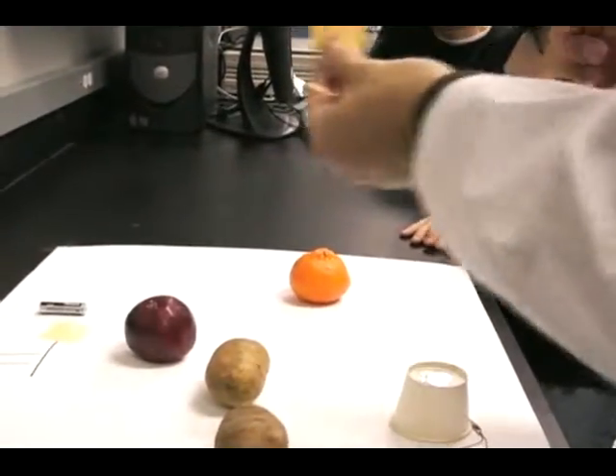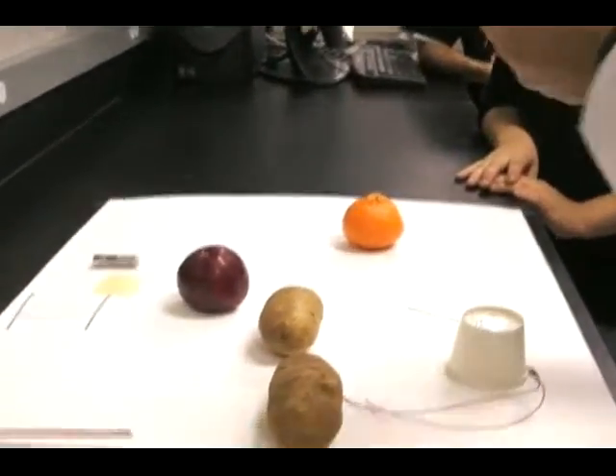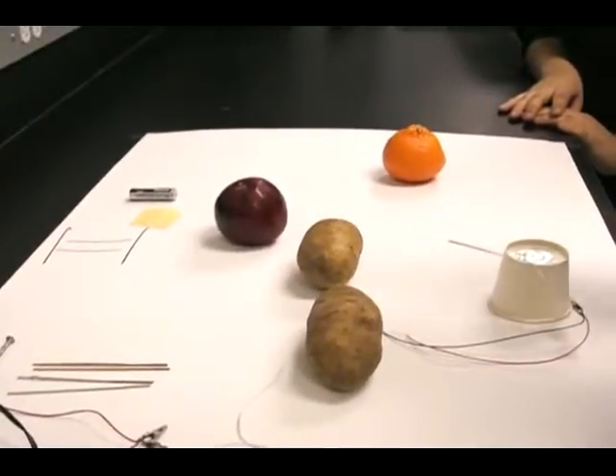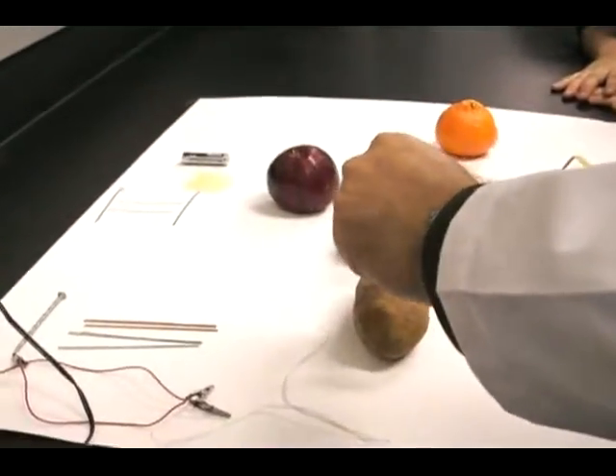You just remove some oxide that exists. And then you stick a copper in a potato.